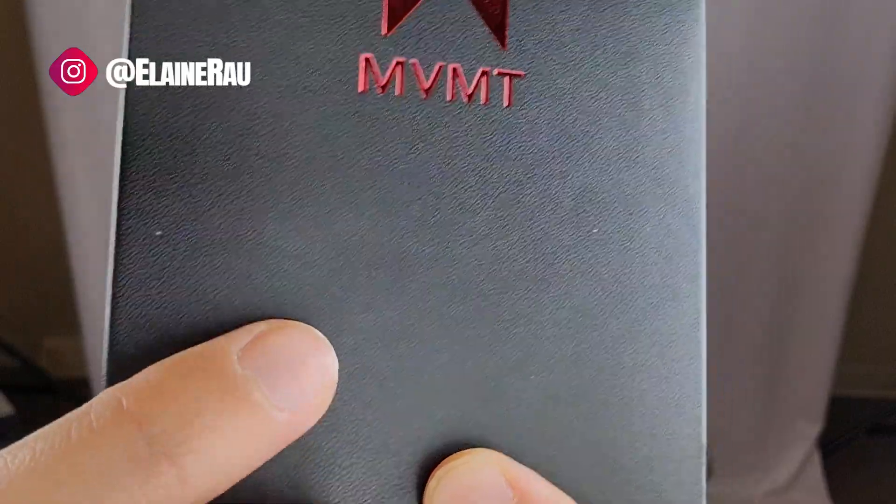First and foremost, the branding is on point. I don't know if you can tell — it's like a porous leather case. And over here there's an easy way to just open it, and because it's so nice you can just store the watch in here as well.